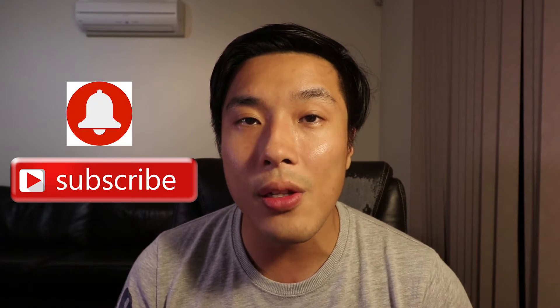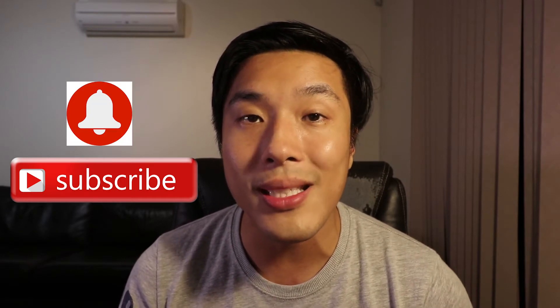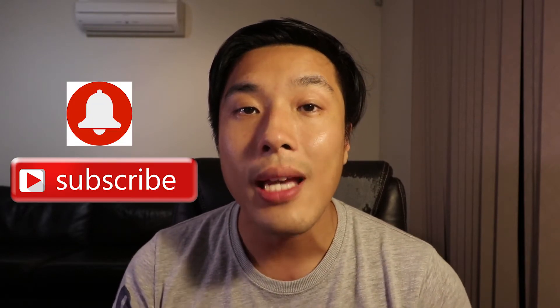What's up everyone, it's Dennis here back with another video. If you're new here, my channel is all about drone product reviews and tutorial videos, so if that's something that you're interested in, do remember to subscribe to my channel and turn on that notification button so that you don't miss out on any of my new videos every week.